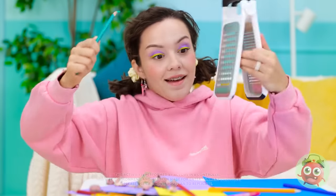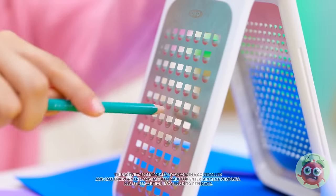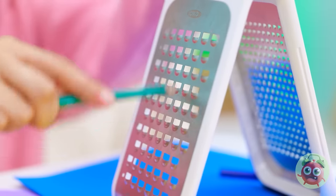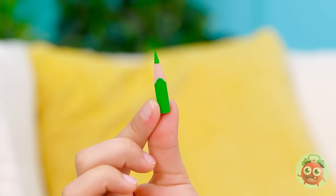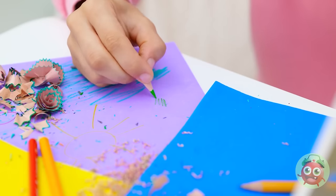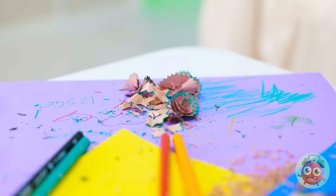I need to try something different! This grater might do the job! It's worth a try — it's like shredding cheese! Nothing can go wrong this time! That should do it! Wow! It's glorious! And super pointy! I'll be able to finish my artwork now! It's gonna be great! Let's do this! My paper's all messy!